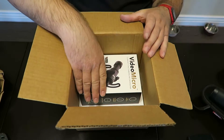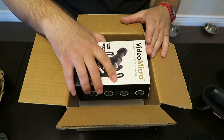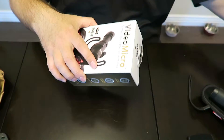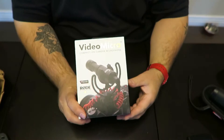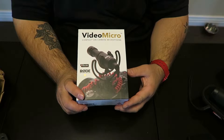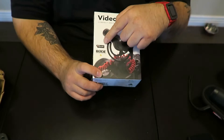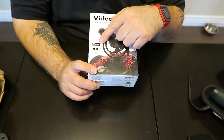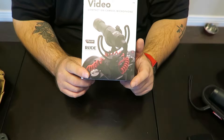I got in here some paper — that's exactly what I did not want. Oh, there's what I did order: the RØDE VideoMicro. Let's get this box out of the way. RØDE VideoMicro compact on-camera microphone.